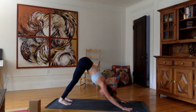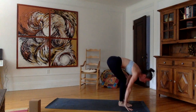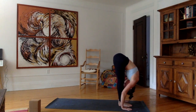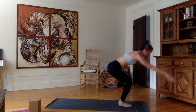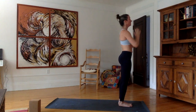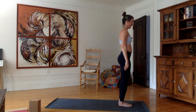Excellent. Inhale, look forward between the hands, bend the knees, jump or walk. Flat back. Exhale, plant the hands, forehead to the shins. Inhale, bend the knees, come up into chair, look up. Exhale, stand up — Tadasana. Bring the arms to the side.